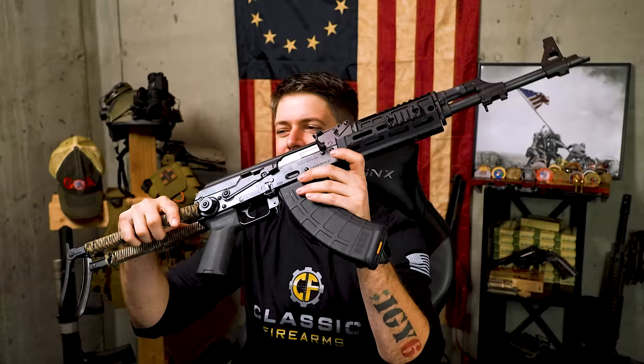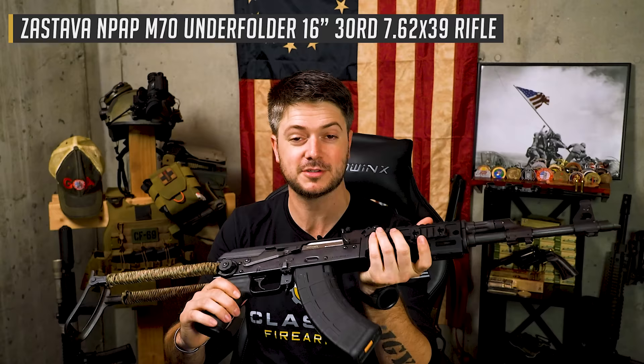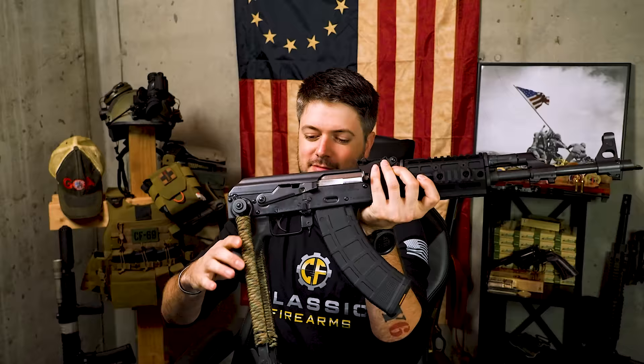Let's move on to my number three pick — which I think is probably the most practical, most available, and might should be my number one pick ultimately. But it's not, just because I think there are things better than it that exist. It's hard to beat just a good old-fashioned AK, especially one like my old Zastava N-PAP. This is the first AK I ever bought. It is an under-folder, so it gets nice and compact, and the AK is known for its reliability.